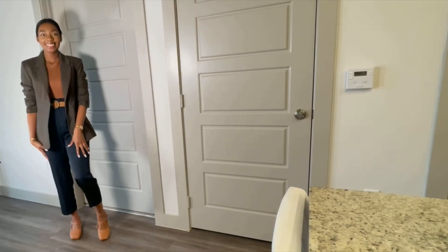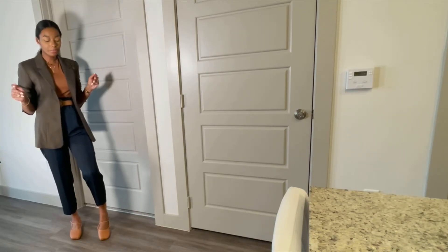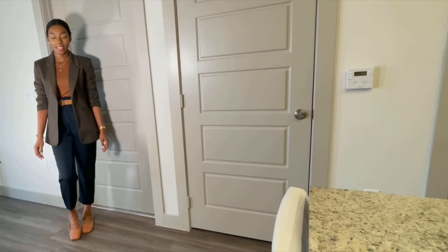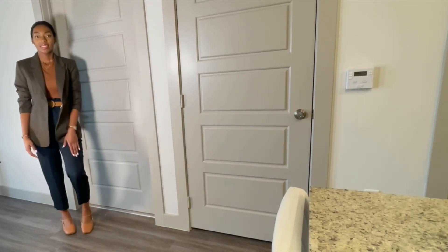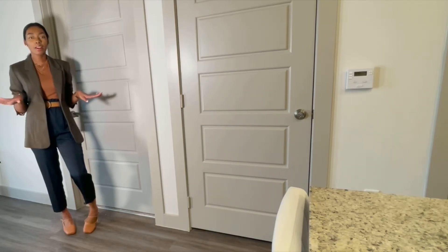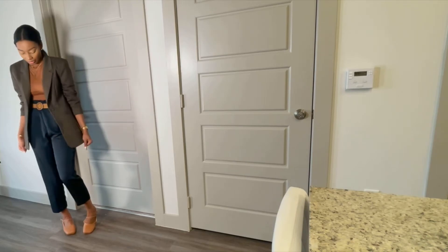This is a business casual type of look where you can wear this going into the office, or maybe to a networking event. I have it paired with the flats again. This is such a cute look, and it's a perfect look to transition into the fall as well — I love this.